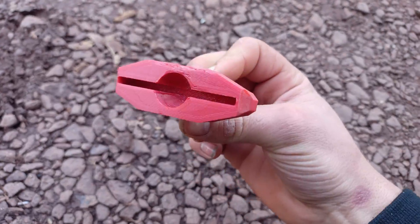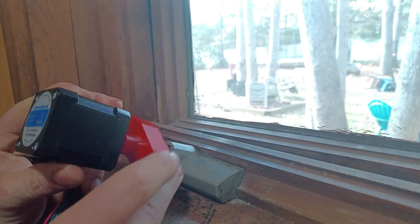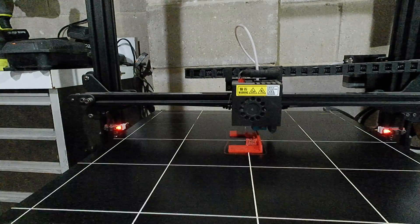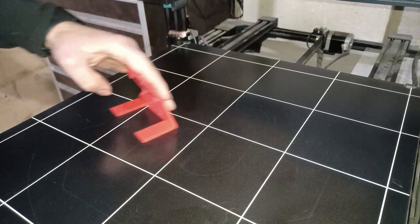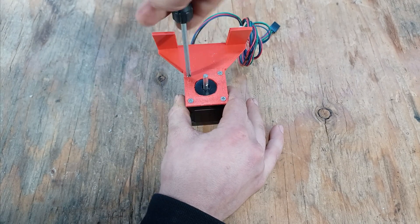I also added some chamfer to get more clearance. After installing the adapter, it seems like it's gonna work. Now since I don't want to hold on to the motor, I took some measurements and 3D printed a motor bracket.